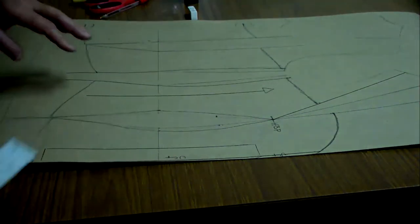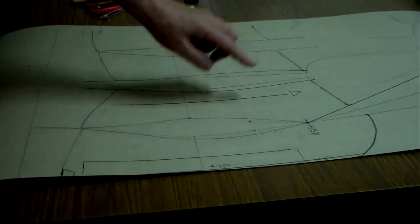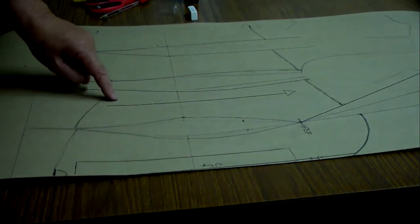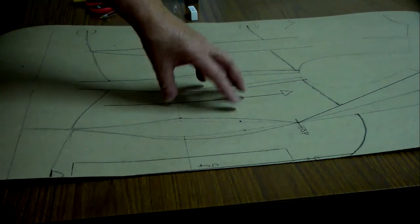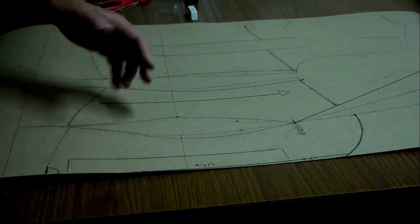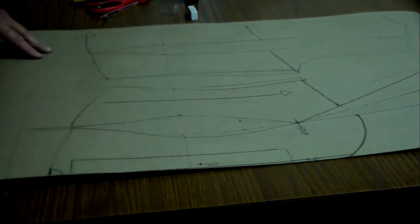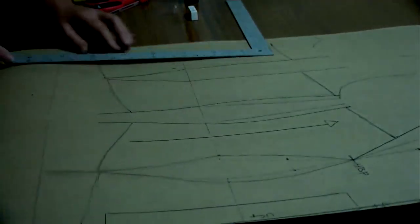In corset patterns I only indicate the grain line with the arrow facing the top of the pattern. The reason is that if you draw an arrow facing the other way, students use the pattern upside down during lay-out and construction, and you get a distorted shape. So very important: the arrow must face the top of the pattern. The same applies on center back.